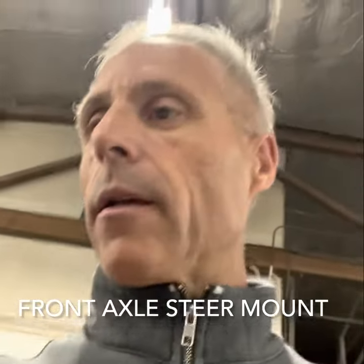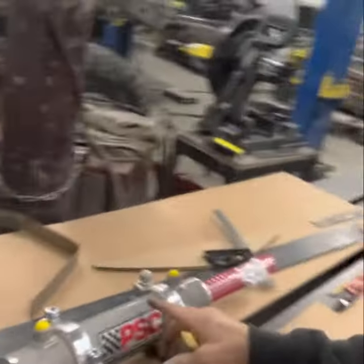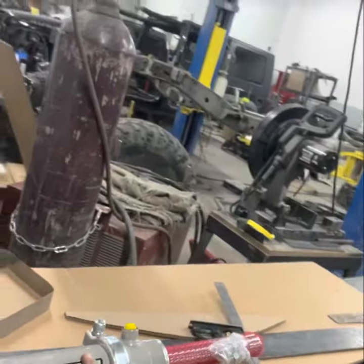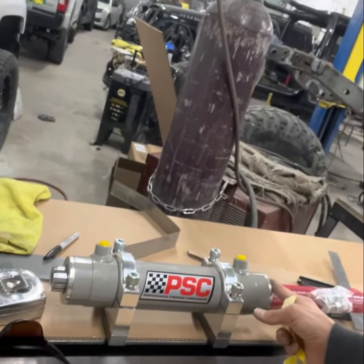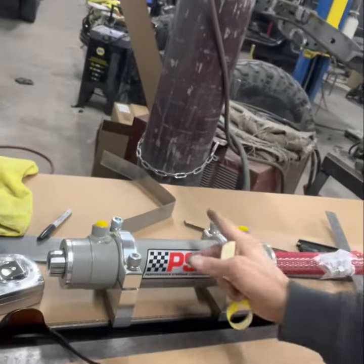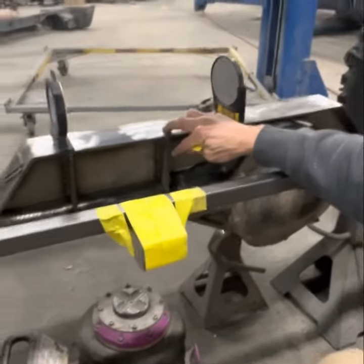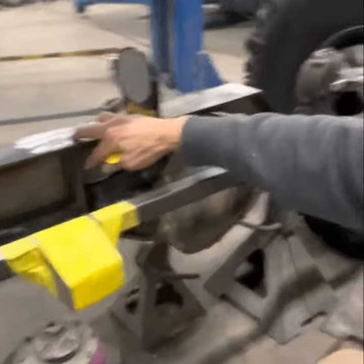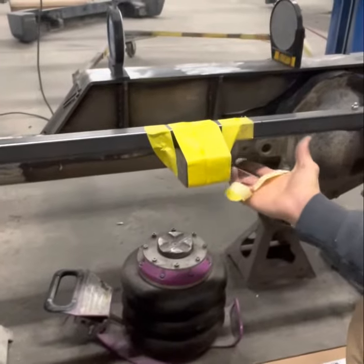I have to make a bracket to fit on this axle to house the hydraulic steering for the front. This hydraulic steering is double-ended, so it's going to move both directions. It's got to fit right in the center of this axle — about right here is the center. I need it beefed up so that if I hit any rocks or anything with this area here, it's protected.